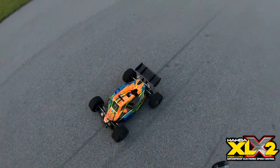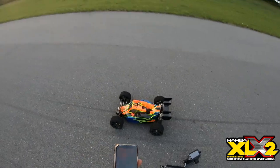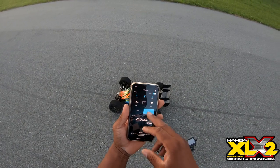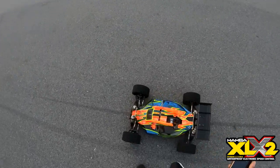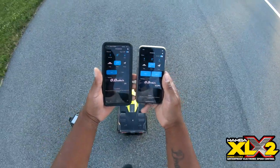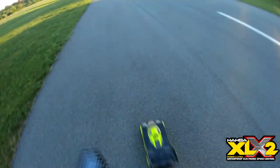That was a pretty wild run. The ESC fan is on so we know we got some temp going on. Speed read: 110 miles an hour. Not bad — we did 110 mph. That's pretty good. Speeds are registered.